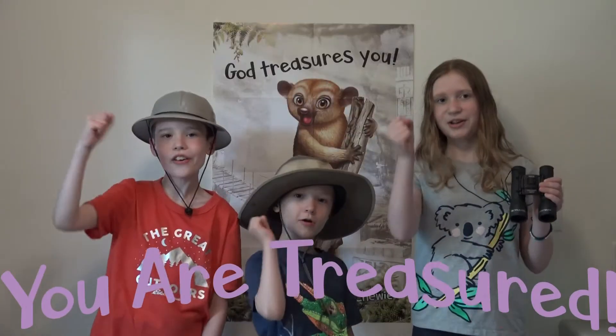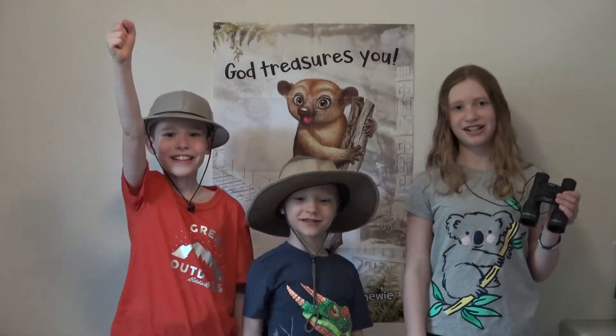Today we are going to make a stress ball that looks something like this to remind us that God comforts us. You are treasured!